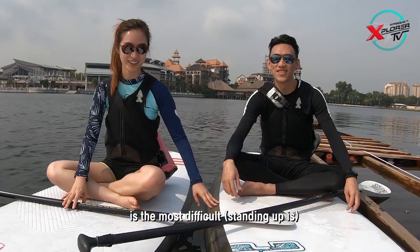They're standing up. They're standing up high. It's more difficult, it's a bit scary. My leg is shaky. But it's fine now.